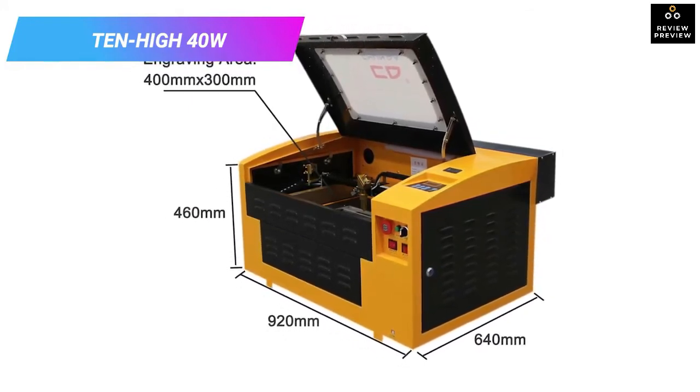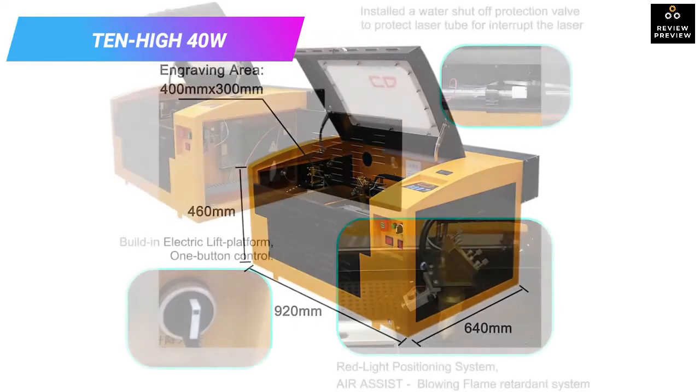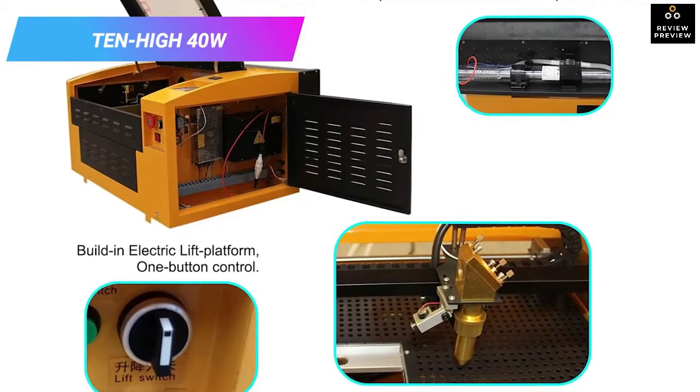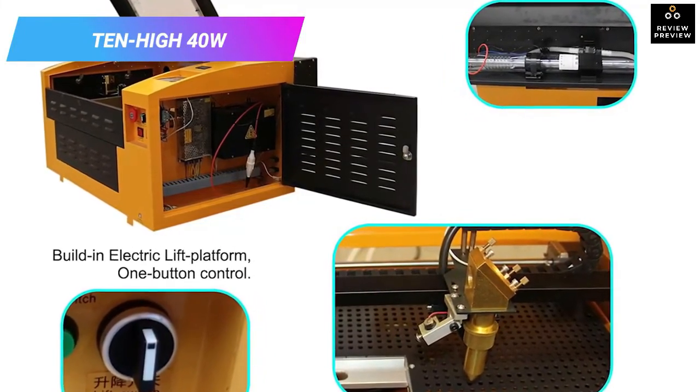This laser engraver offers one-button control to simplify operation and includes a red light positioning system ensuring accurate and efficient cutting. It also includes a USB interface for more connectivity options, and setting it up will not take a lot of effort.